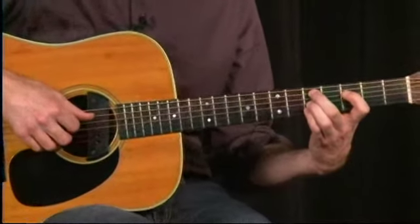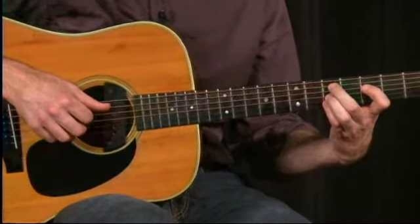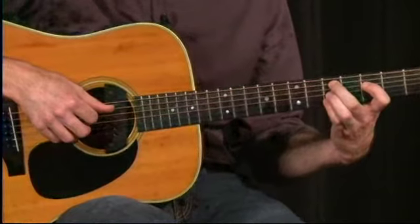And then the other facet to this is in the right hand, I'm using some planting to shorten the notes and give it a little bit more syncopated feel.